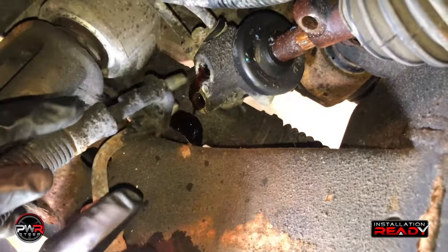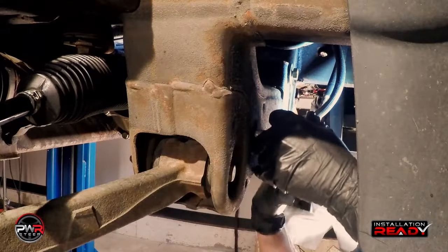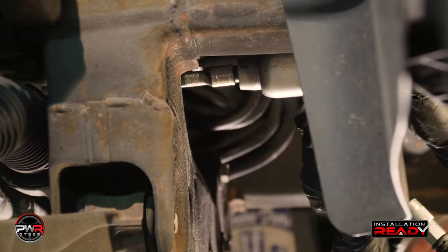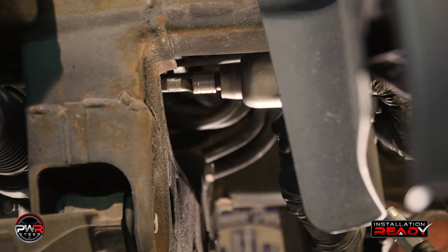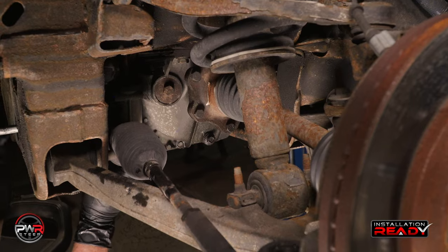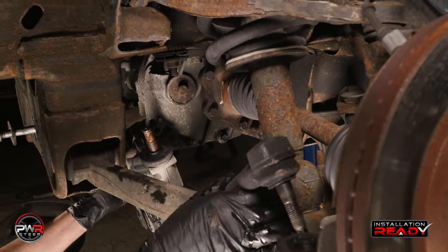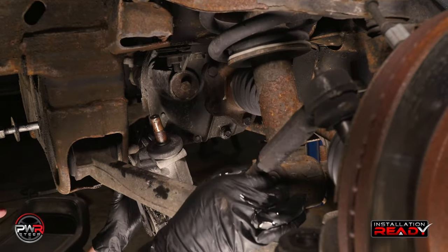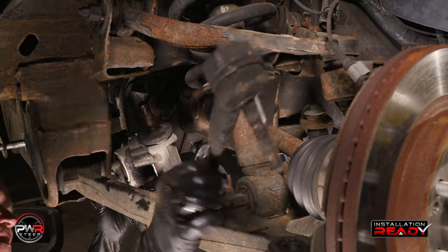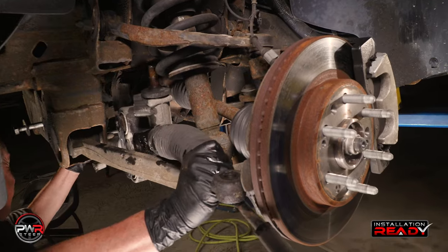You'll have to wiggle the lines to remove them. Once removed, some fluid will drain out. Now you are ready to remove the four main rack mounting bolts. The two on the passenger side are 18 millimeter and the two on the driver's side are 15 sixteenths. Once these are removed, the rack will start to drop down. To remove the rack, we will need to slide it to the driver's side, then drop the passenger side down and remove it out the bottom of the vehicle.